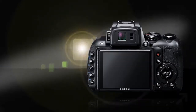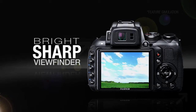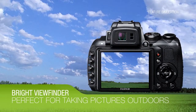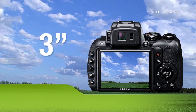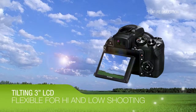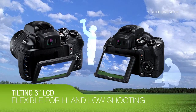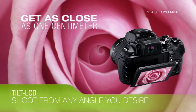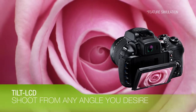The bright, incredibly sharp electronic viewfinder is perfect for taking pictures in bright outdoor light, making it far easier to capture the moment you want. And the 3-inch, 460,000-dot LCD screen tilts to provide flexible viewing options for both high and low shooting positions.